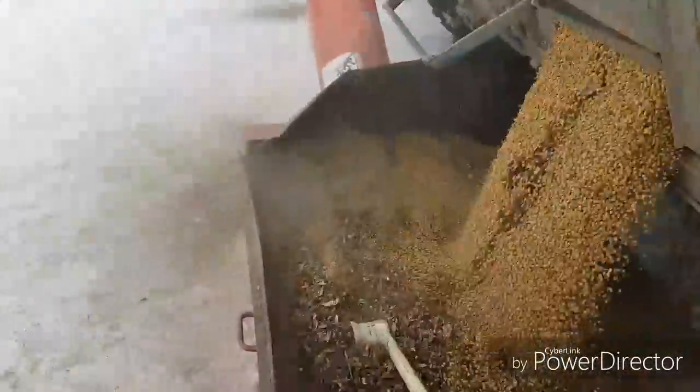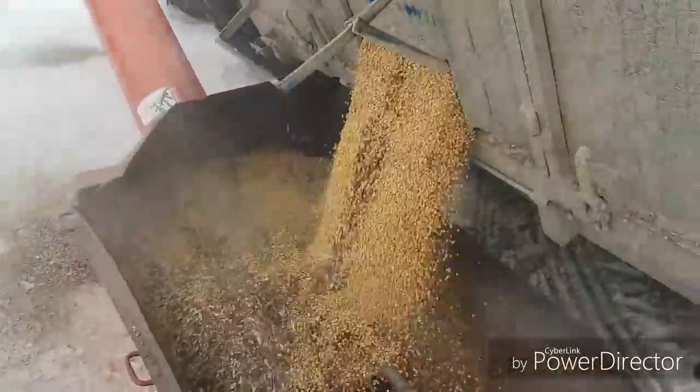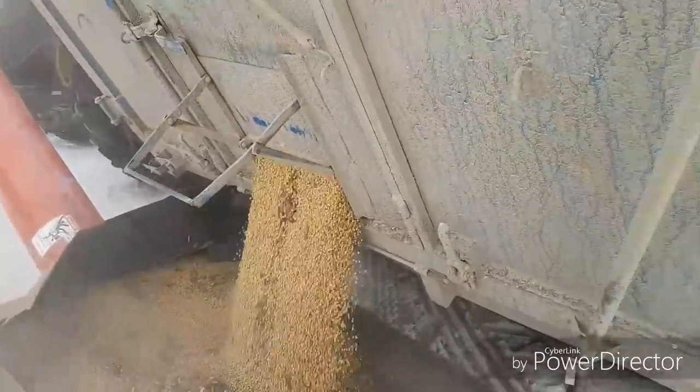Lots of pods in it because it was so tough when we were combining. Couldn't get rid of the goddamn things.